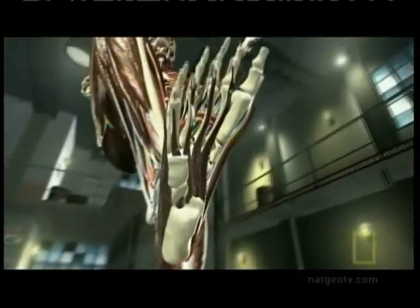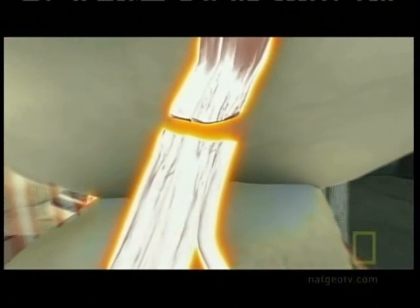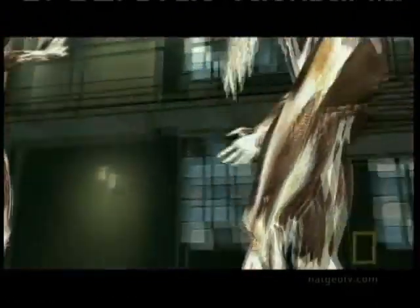Either way, it's like chopping down a tree. Without structural support, the knee collapses, and so does the attacker.